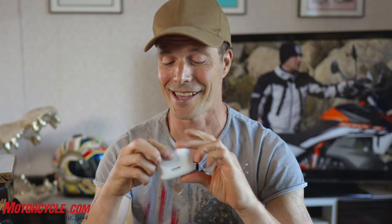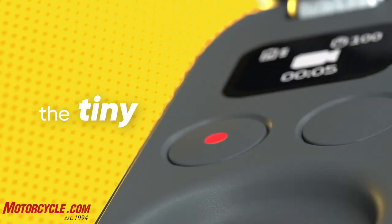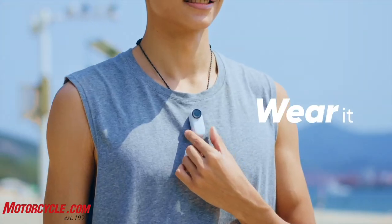This is another Insta360 camera — it's called the Go 2. This is actually not the camera; this is the case, which is pretty small. The actual camera is right there. That's the size of the camera, and it's some pretty incredible engineering that they've achieved.